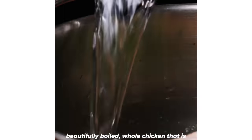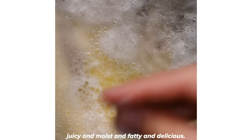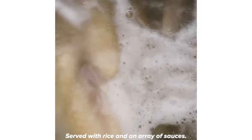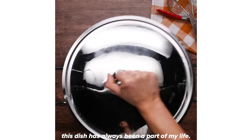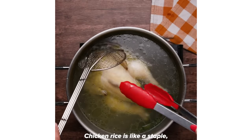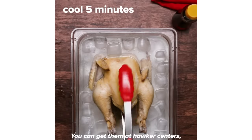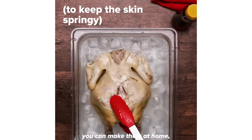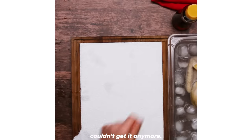Hainanese chicken rice is like a beautifully boiled whole chicken that is juicy and moist and fatty and delicious, served with rice and an array of sauces. I was born and raised in Singapore and this dish has always been a part of my life. Chicken rice is a staple home cooked food or street food that all Singaporeans know about — you can get them at hawker centers or make them at home.